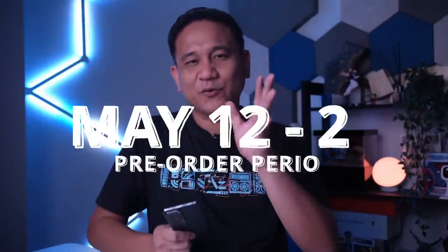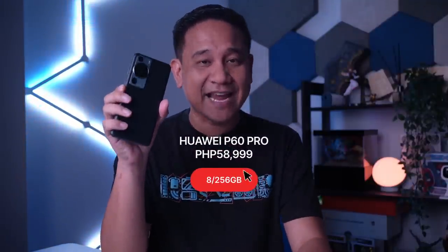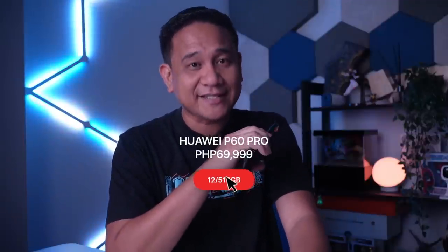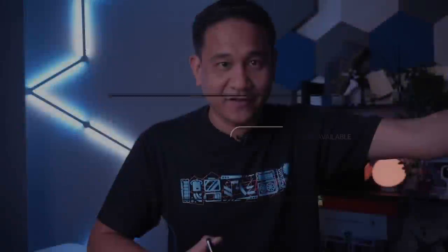The Huawei P60 Pro is now available for pre-order from May 12 to May 25. Those who pre-order will receive a Huawei Watch GT3 which usually costs ₱12,999. The 8GB plus 256GB variant costs ₱58,999, while the 12GB plus 512GB storage is priced at ₱69,999. If you buy one, you'll get a one-year extended warranty — so if you buy on May 25, 2023, you've got an extended warranty until May 24, 2025. This is only applicable to those who pre-order until May 25, 2023. Those who miss the pre-order period will still receive a 3-month free 200GB Huawei Cloud benefit valued at ₱447.